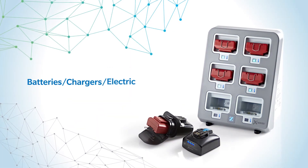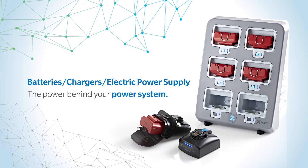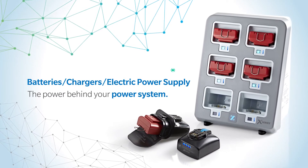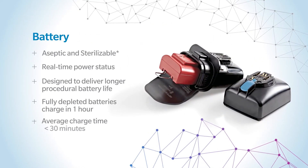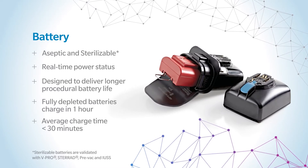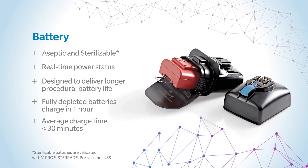Because we consider the power source as important as the handpiece, X-Series Power System delivers a variety of power source options that will keep you running case after case. With advanced lithium-ion technology, our batteries were designed to give you the power and visual confidence you need, including real-time power status during the procedure.